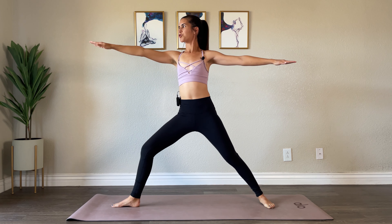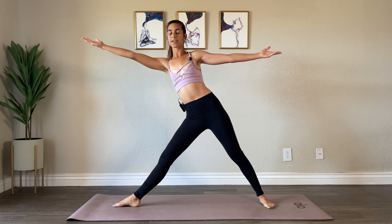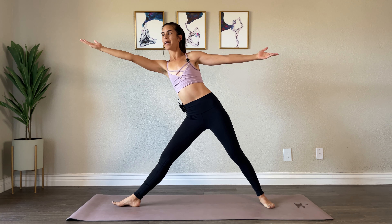Straighten your front knee and begin to reach your right arm forward, almost like you're coming into a triangle pose. Stay here — keep your right arm extended and reach your left arm up and overhead, reaching towards the side. Think of spinning your ribcage up a little bit so you're not collapsing in your shoulder. Inhale, exhale back into your warrior two.